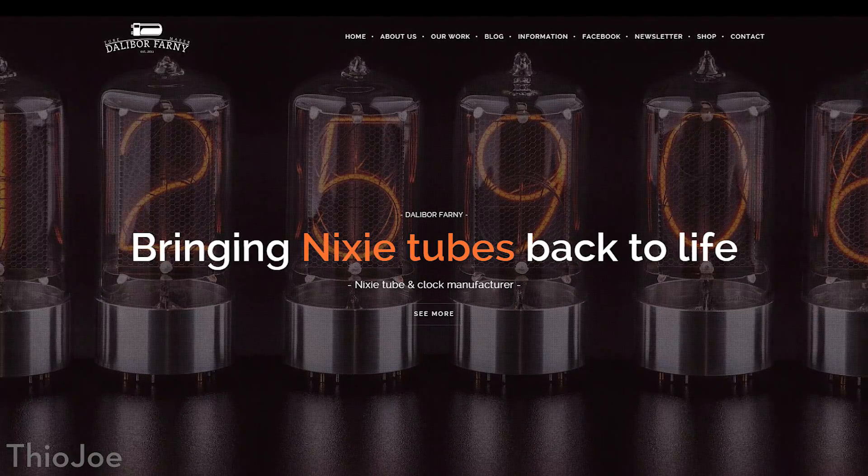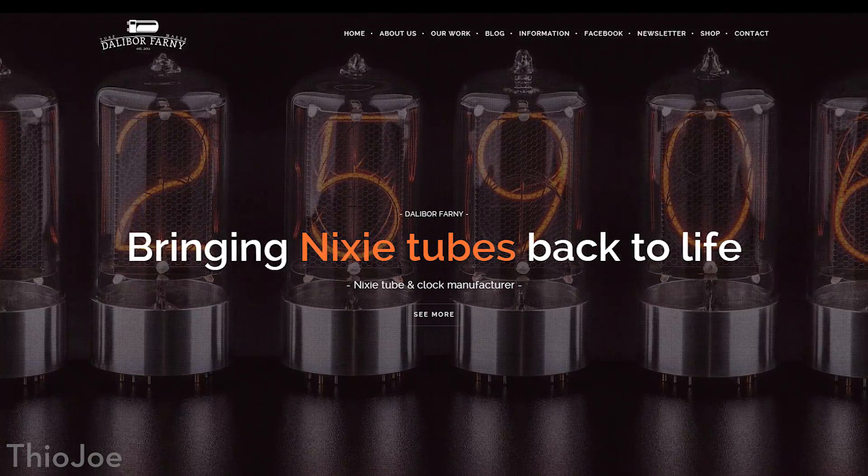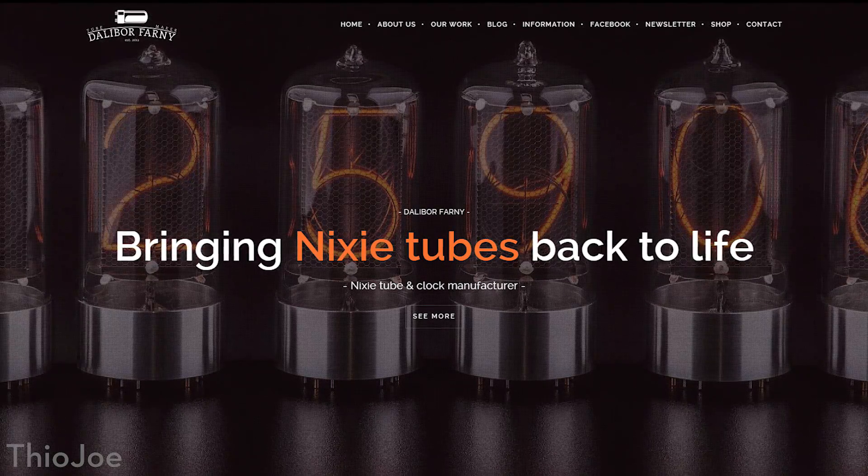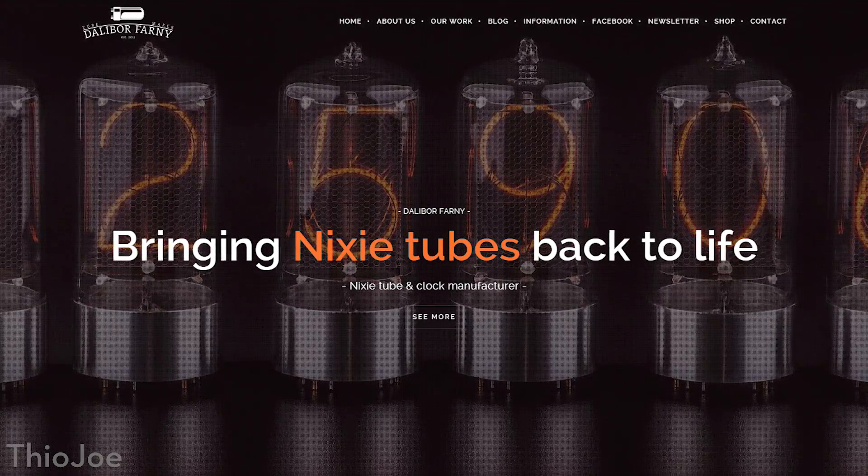If you've never heard of Nixie tubes before, don't blame yourself, because they really have not been used in a very long while. They started becoming obsolete back in the 70s, and there are no more new ones being manufactured by the original companies — they stopped in the 90s. It's mostly used as a revival hobby right now. Although there is one company started by a guy named Dalibor Farney — that's also the name of his company — who did actually start manufacturing new Nixie tubes himself. As far as I know, he's the only person who makes new Nixie tubes at the current time.